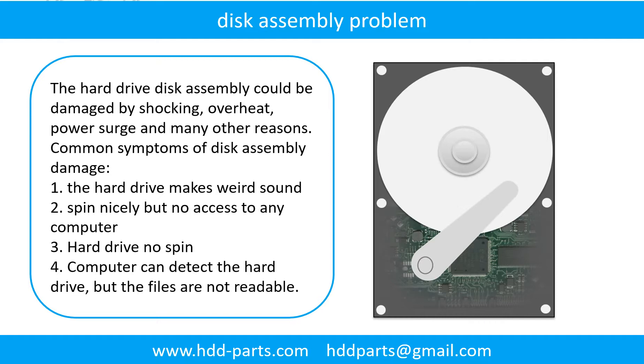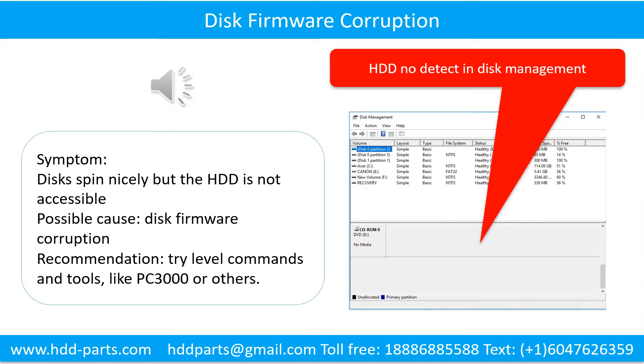The common symptoms of hard drive disk assembly failure are: the hard drive makes a weird sound; it spins nicely but there is no access from any computer; or the hard drive does not spin. If the storage is configured as mirrored hard drives, you can take the bad hard drive out, put a same-size or bigger hard drive into the bay, and the storage will mirror the data to the new hard drive automatically. If this trick doesn't work, that means both mirrored hard drives are damaged, or the storage was configured as RAID 0, meaning the two hard drives store different data.